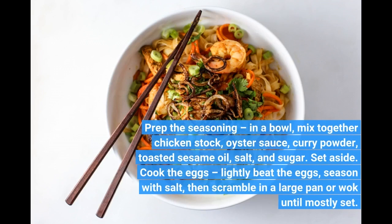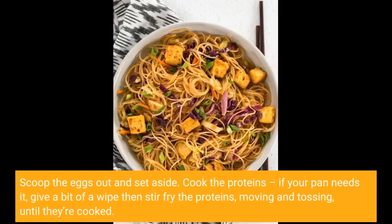Cook the eggs: lightly beat the eggs, season with salt, then scramble in a large pan or wok until mostly set. Set aside. Cook the proteins: wipe the pan if needed, then stir-fry the proteins, moving and tossing, until they're cooked.